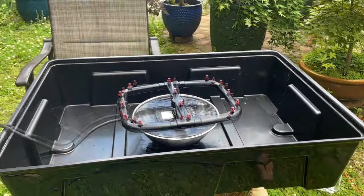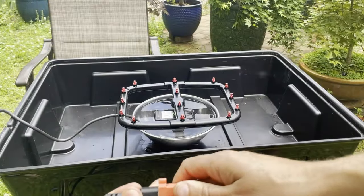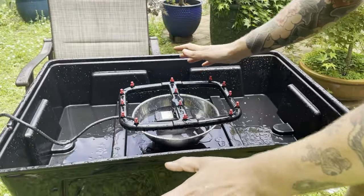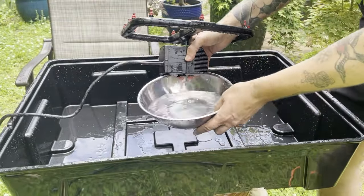I think that will be enough. Moment of truth here folks. And there is the sprinkler system. Now that we've made a complete mess with water, we're going to go ahead and move this inside to my propagation tent.